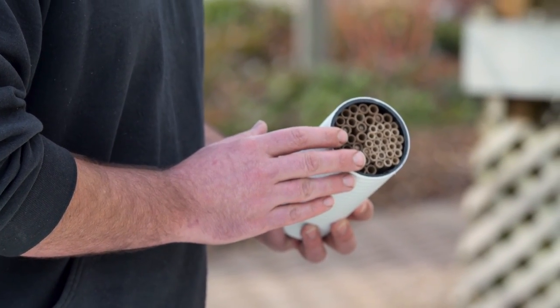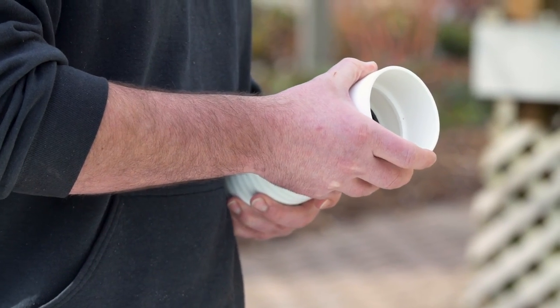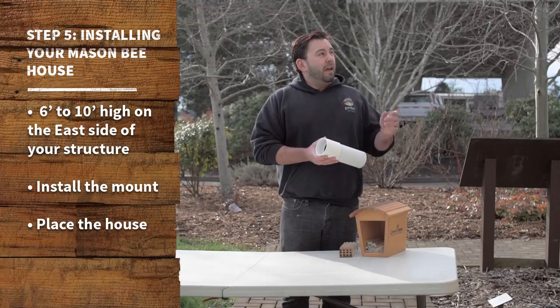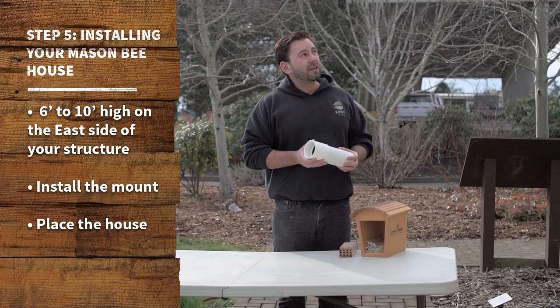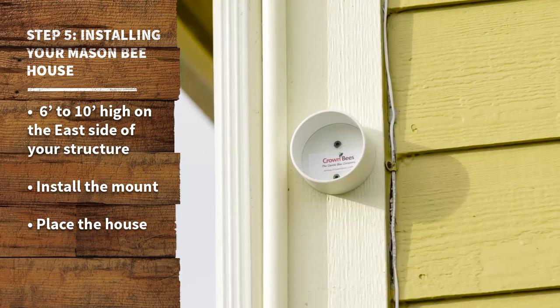Once our cocoons are seeded into those tubes, we're going to slip that protective weather cover over and then show you where that should go on the house. It's going to go about six to ten feet up on the house on the eastern side, so as long as you have adequate protection from the weather, you could go on a different cardinal direction.